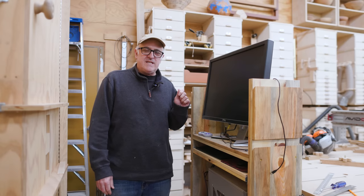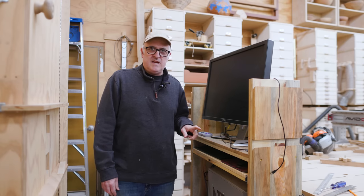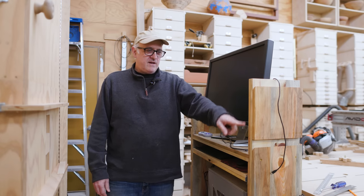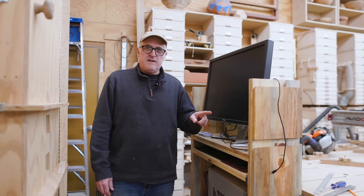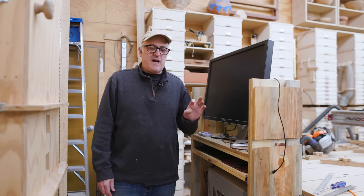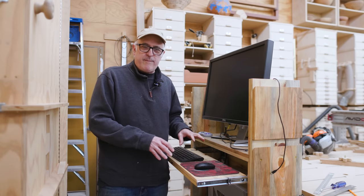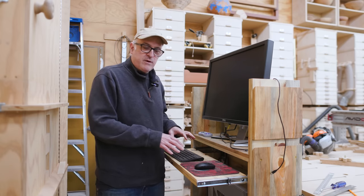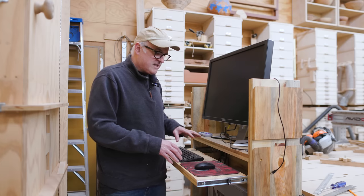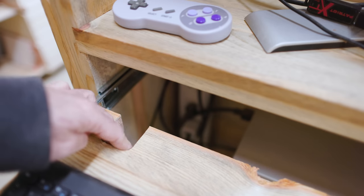I wanted to make a couple of additions to the computer cabinet at the end of the CNC. One thing I really wanted to do is make some things that hang off of the French cleat. Someone commented that I should just get a wireless keyboard and mouse for the computer tray, so I don't have the wires to deal with when the drawer goes in and out. I did that, which is much nicer. There's no wires now, and the little notch I made is kind of useless now.